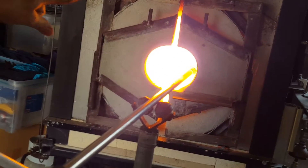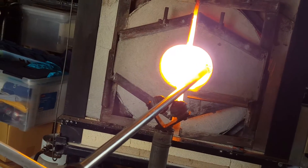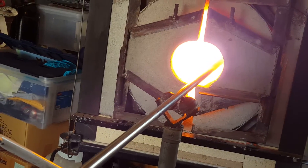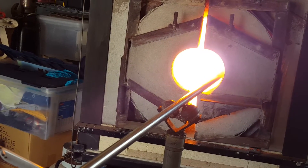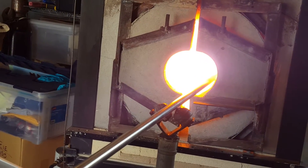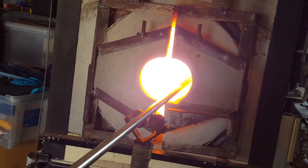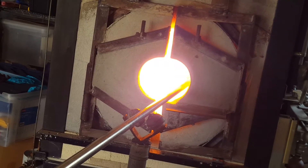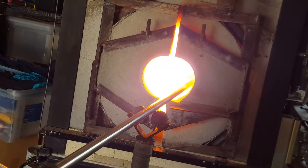So, what's going on in here now is that we're just heating all the glass. Because we chilled the first gather with the color and the ashes on it, it's much colder than the gather we just got. So, now what we're doing is we're heating it all and equalizing the temperature so that we can move it around with some grace.